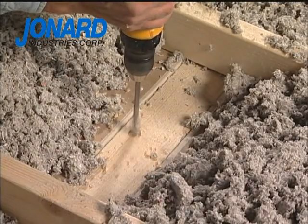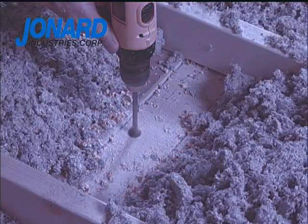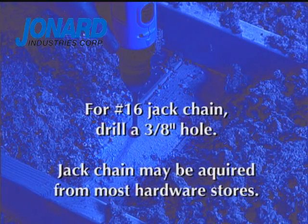The installer drills a hole large enough to accommodate the desired jack chain size. For a number 16 jack chain, this would be approximately three-eighths of an inch in diameter. Jack chain may be acquired from most hardware stores.